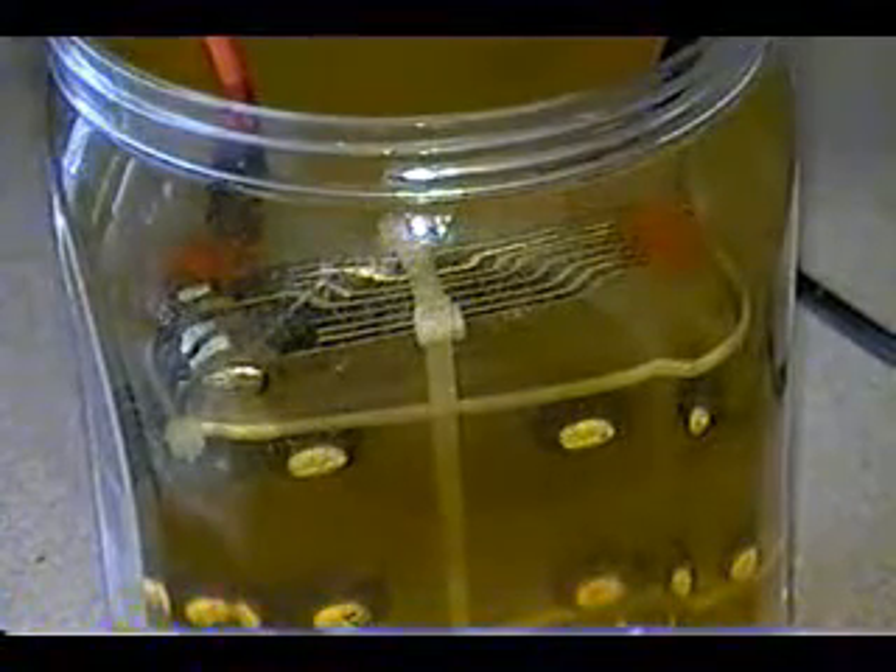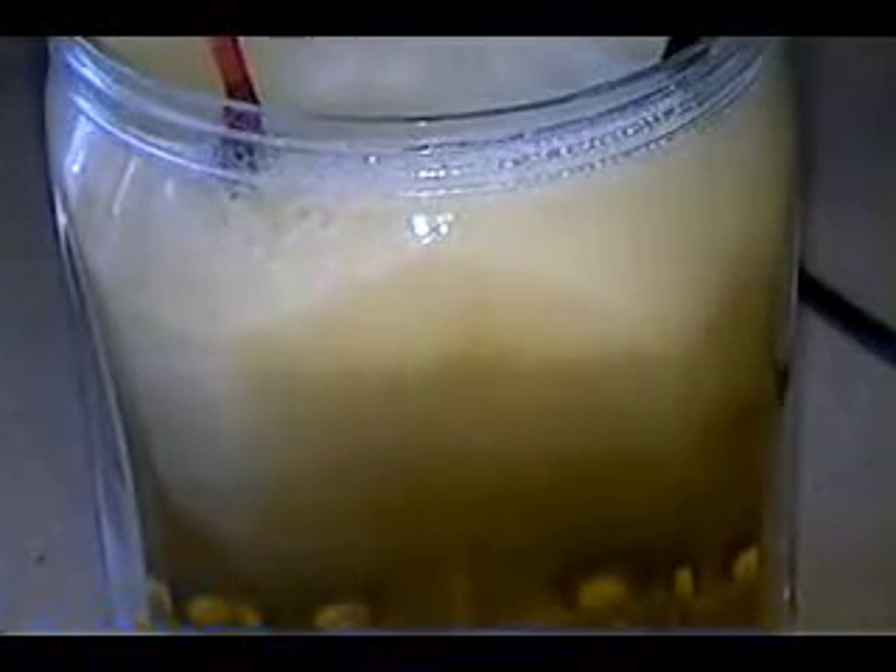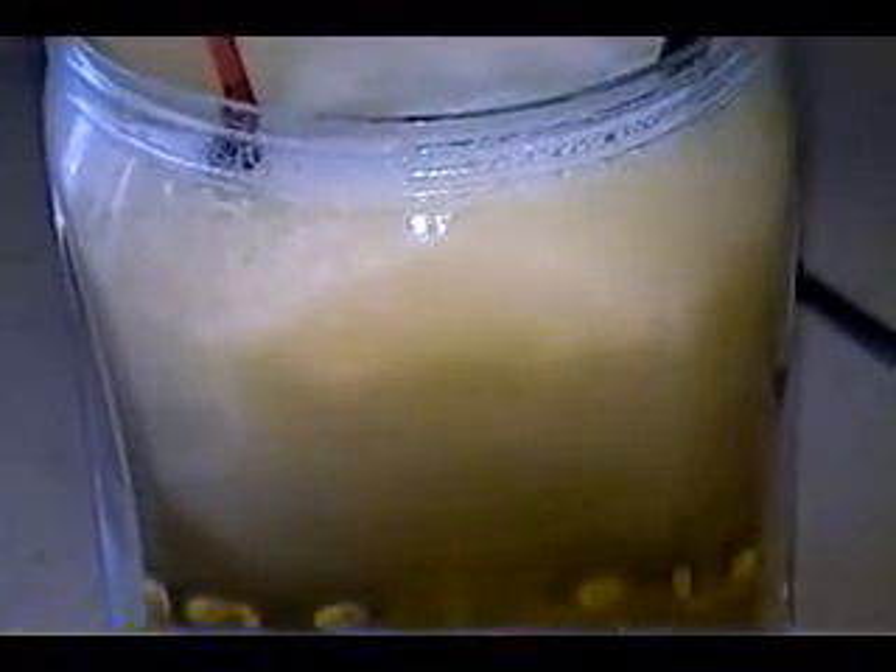I'm going to turn it on now at 20 amps, and you can see for yourself. That's just about 20 amps. The water is room temperature, by the way — it's about 70 degrees. I don't know if you can hear that, but it does a really good job. This cell does a really good job. I'm really pleased with this.